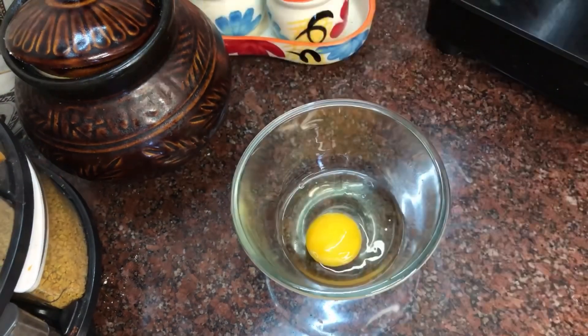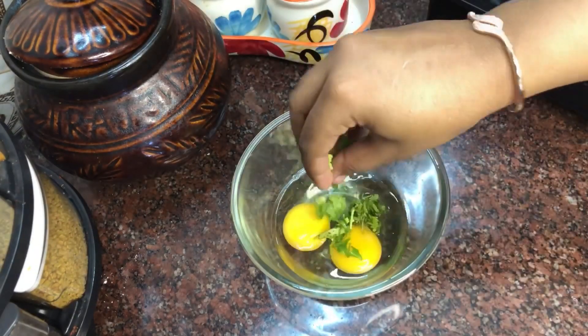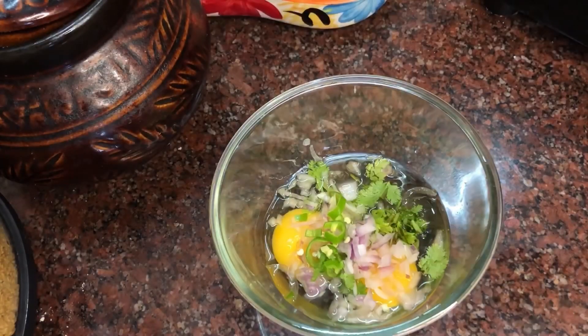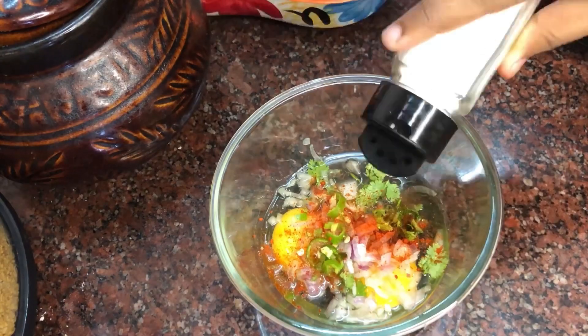Let's mix in a mixing bowl. Let's cook a little bit. Use 1 teaspoon of milk.